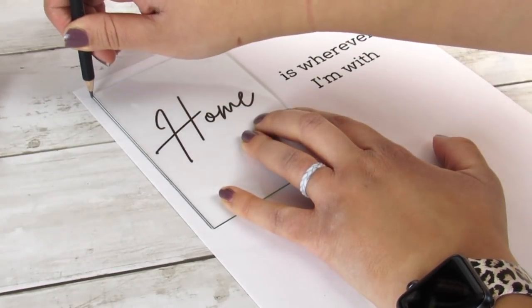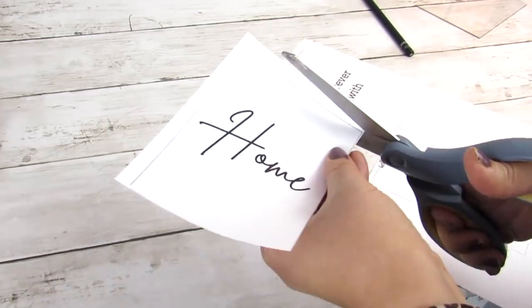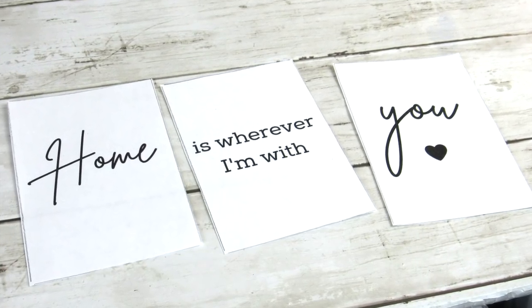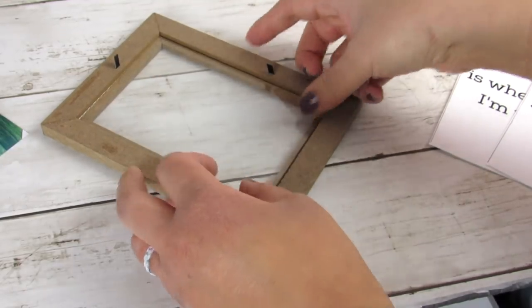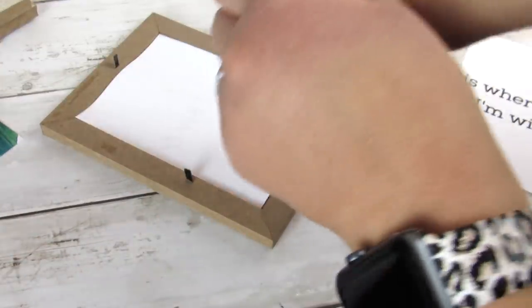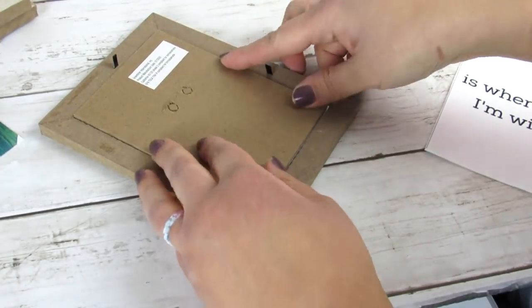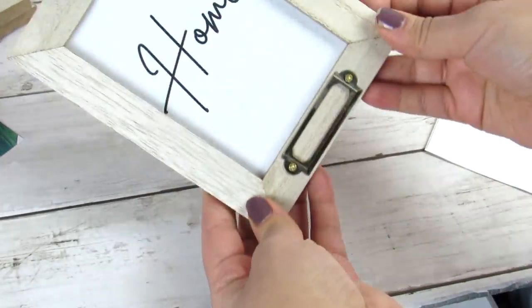Just don't press down too hard since this is glass. You're going to trace all three of the printables and cut them out. Then really easy, you're just going to put the glass back in the frame, and for all three frames, put the printable back in. Since we will be gluing these to that Dollar Tree seasonal sign, you're just going to carefully take out the stand because we will not be having these stand up — they will be on our sign.